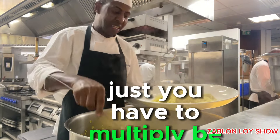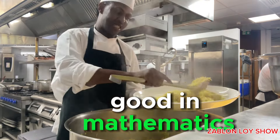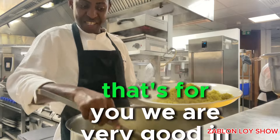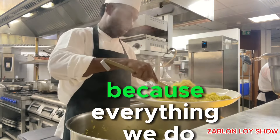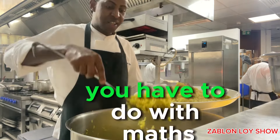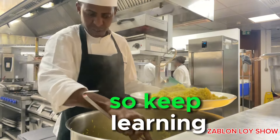It's just you have to be good in mathematics. For those people who think that chefs are not good in mathematics — we are very good in mathematics because everything we do has to do with maths. We have to be good in maths. Learning never ends, so keep learning.